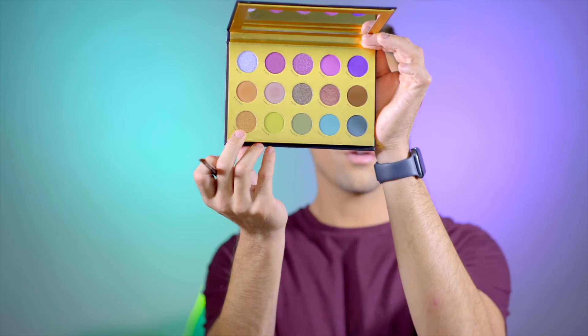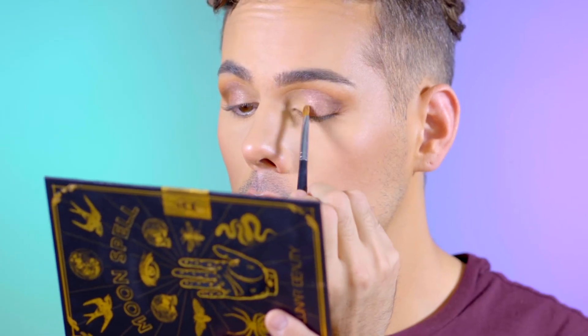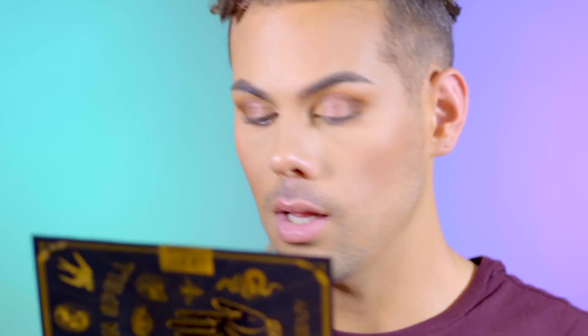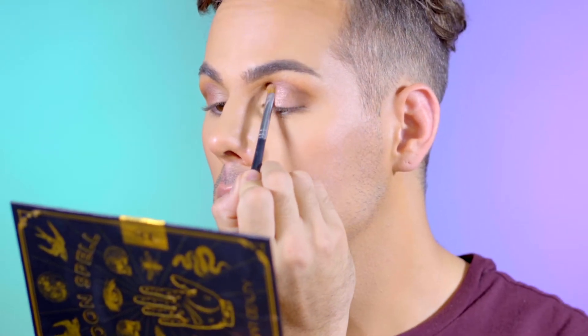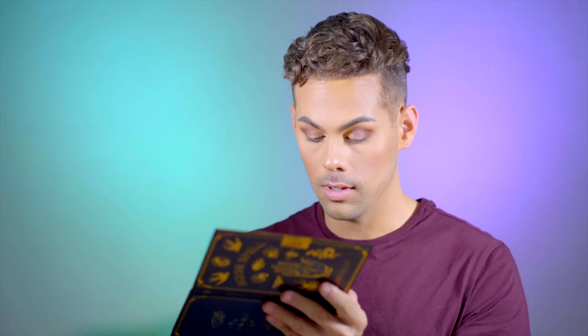Now I'm going to hop into this shade right here called Hermione and use the same brush. This shade seems to be pressed a little bit harder, but it is applying nicely. I'm taking this a little bit closer into the inner corner. It's an interesting shade — almost like a yellowy brown with all different kinds of reflex in it. Very pretty, with some gold in there as well.